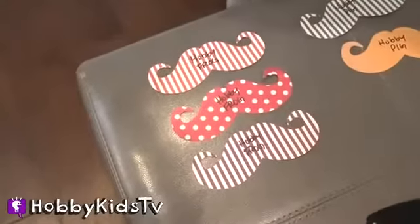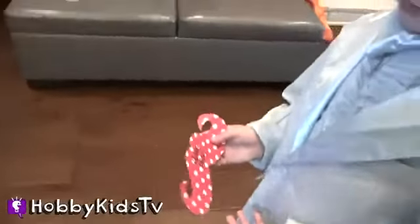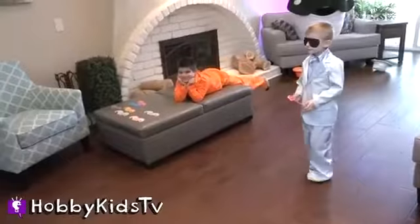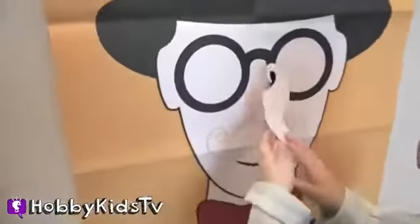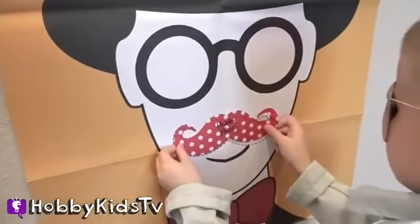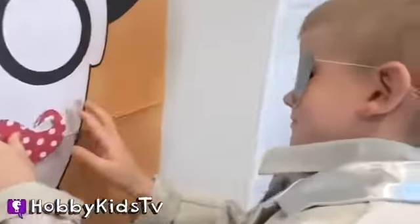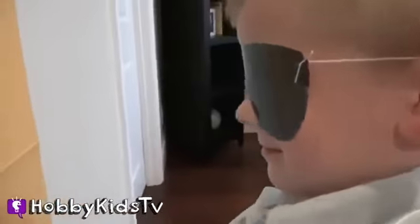Hobby Frog is gonna go first. He's gonna stand at the line and wear a blindfold. Ready? Steady? Go! Wow — right on the nose. I'm pretty sure he's cheating.